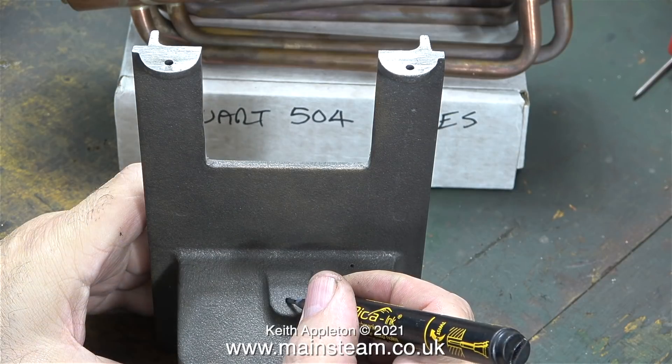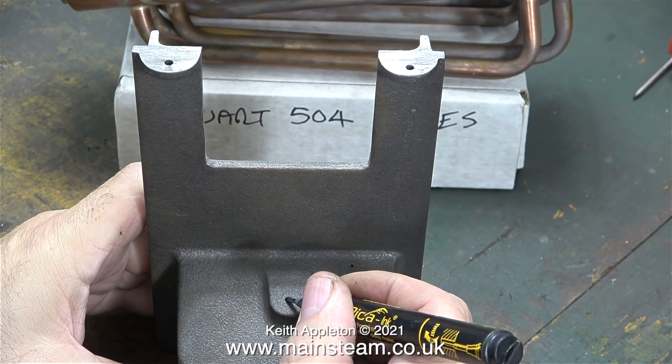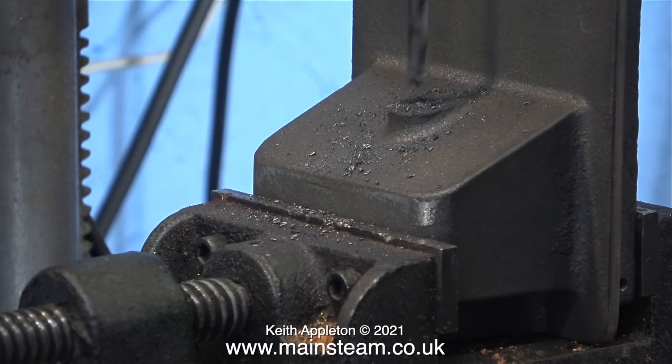I need to drill a hole in this casting to accommodate the pipe from the condenser's exhaust outlet. You can just drill a quarter-inch diameter hole and poke a pipe up inside there, but I didn't want to do that — I'm going to fit a proper union connector. It's a much better way of doing it. As I start to drill the first hole I realize there is a slight problem: the cast part is at a bit of an angle, it's not flat, but nevertheless I carried on anyway.